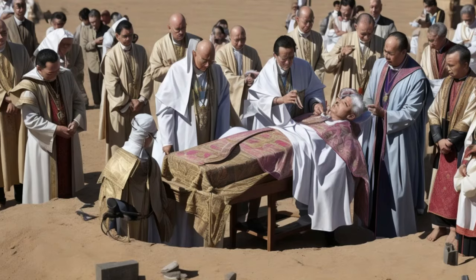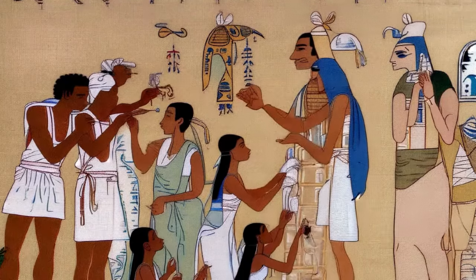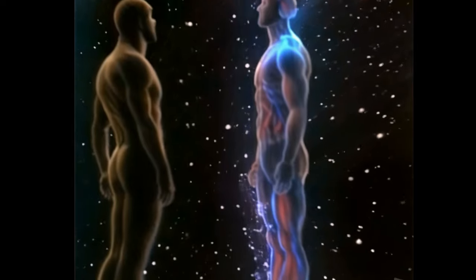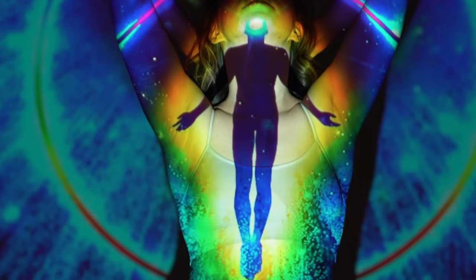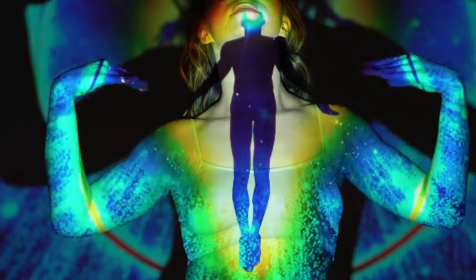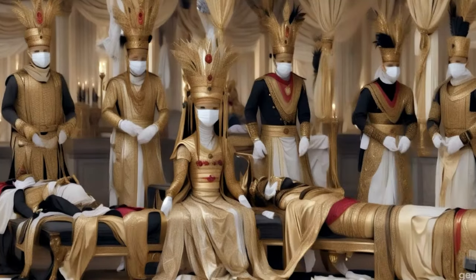It's important to note that the mummification process evolved over time and varied depending on the social status and wealth of the deceased. The elite and royalty received more elaborate mummification treatments than commoners. The ancient Egyptians believed that mummification was essential for the soul to recognize and re-inhabit the body in the afterlife. The preservation of the physical form was crucial for eternal life in the next world.